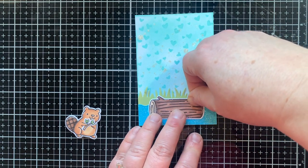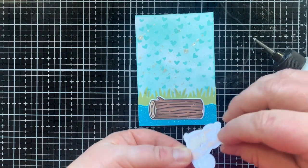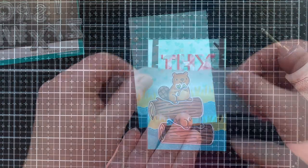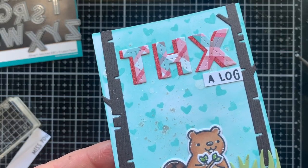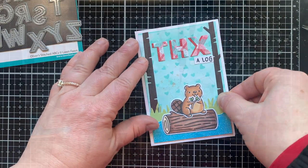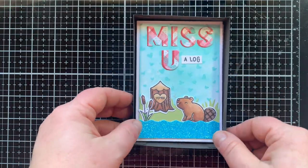I love this giant log — you could really use it with so many things you already have. I'm going to have my little beaver balance on the log. This is the same beaver I used on the tag, but this time I had him hold the little branch — he's so cute, and this one's going to say 'thanks.' The brown birch trees on the side looked so good on the second card that I added them here too. So I've got thanks a log, miss you a log, and love you a log — and look how nicely these fit in the box.